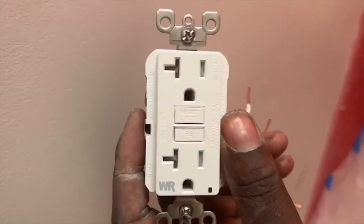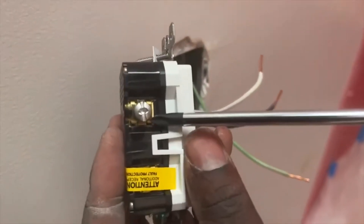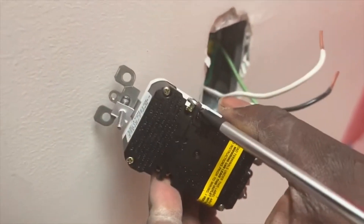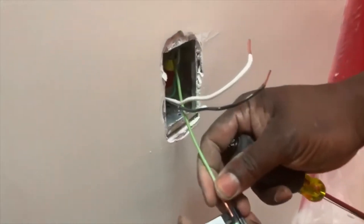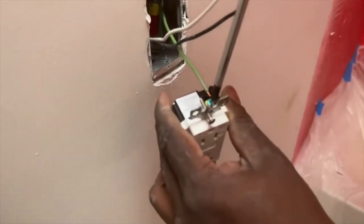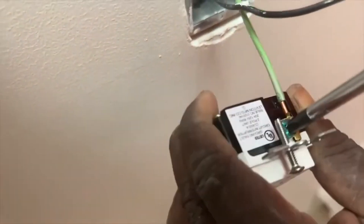So this is my GFCI. I'm one to like to put weather resistant GFCI in bathrooms. I don't like to put the regular one — I like to put the outdoor GFCI in the interior bathroom. That's just my preference; you don't have to do it, it's not code.